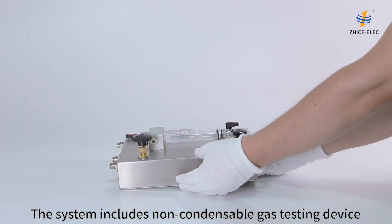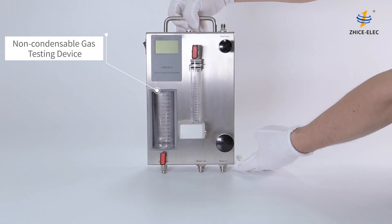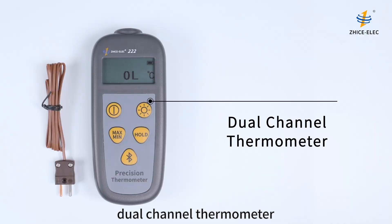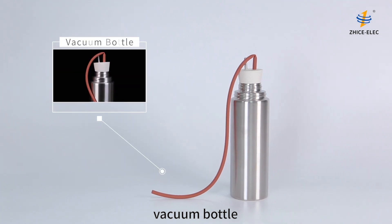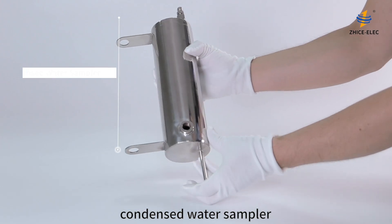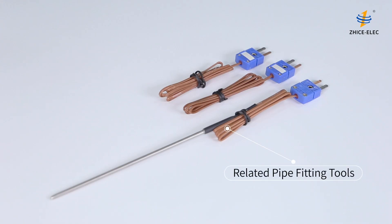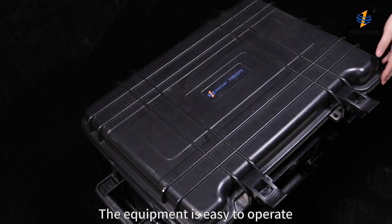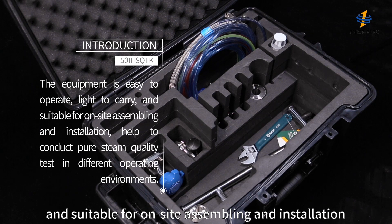The system includes a non-condensable gas testing device, dual-channel thermometer, electronic balance, vacuum bottle, pitot tube, condensed water sampler, and related pipe fitting tools. The equipment is easy to operate, light to carry, and suitable for on-site assembly and installation.